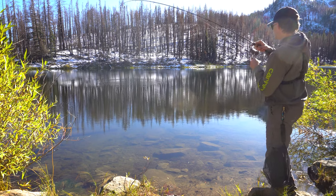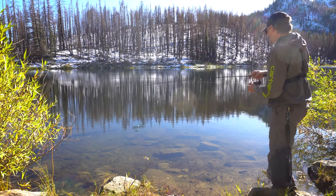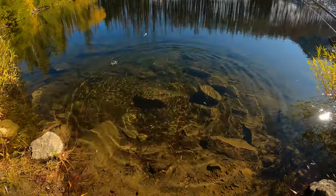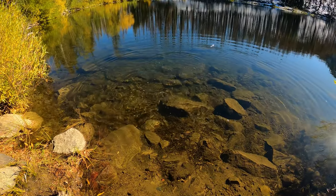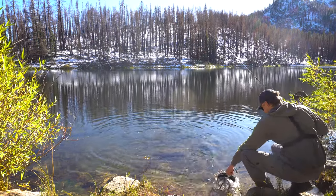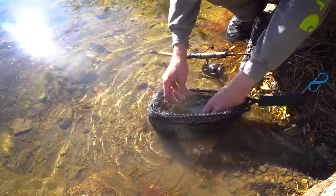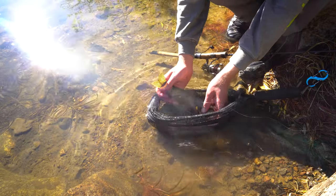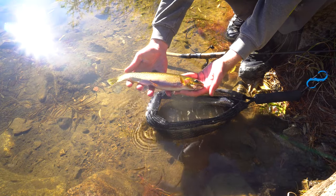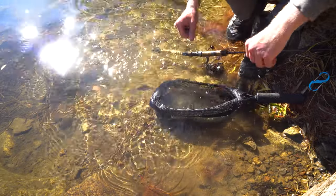There we are — looks like a cutthroat. Absolutely beautiful cutthroat trout. The colors on this thing are so pretty. We're going to wet our hands before touching him. Look at that cutthroat — what a beautiful fish. He's got that fly in the corner of the mouth. We've got that fly out, and there he goes — quick release.